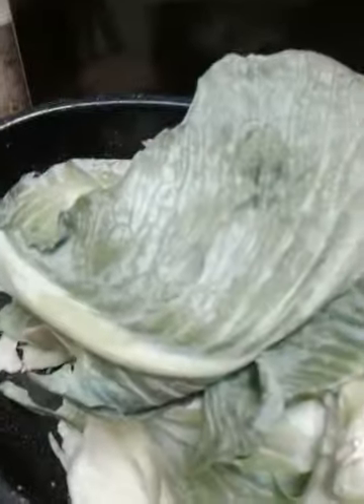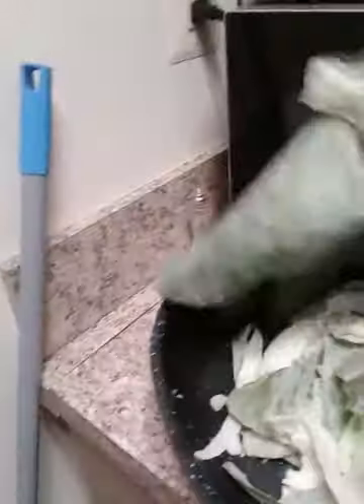So today I'm making some cabbage. It's partly cut up — it's not completely cut up. Some of it's cut up, as you can see. Part way. Some little pieces.